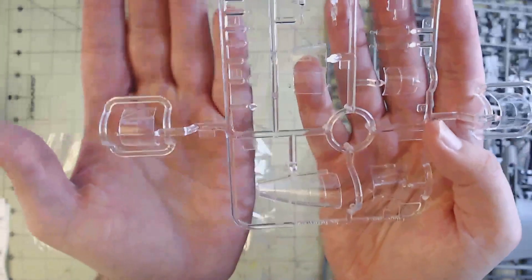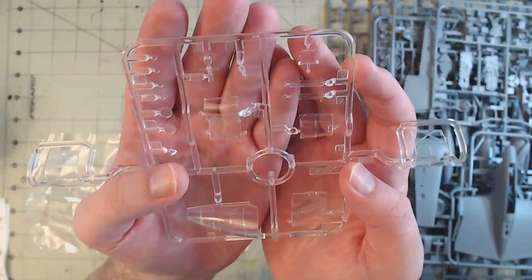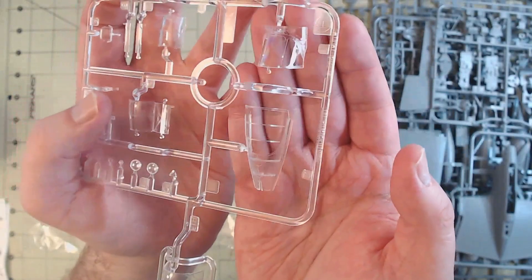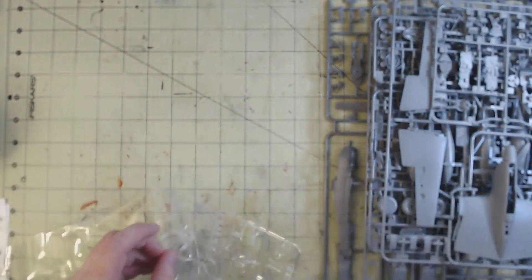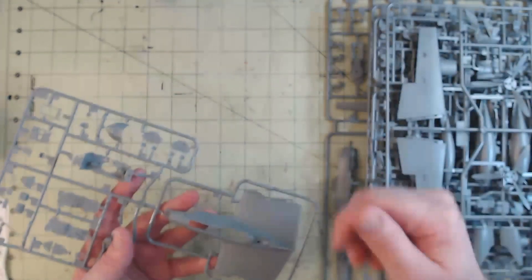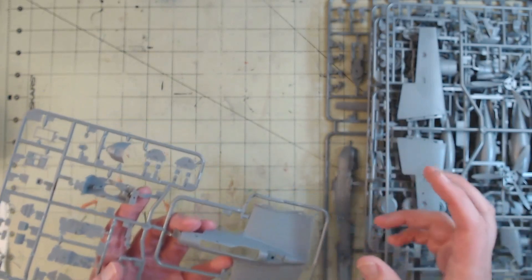So we're going to start with the clear pieces. As Tamiya's want to do, we have some very nice crystal clear parts. I do like that on this one, where you're going to be painting, it is a little rougher — that's why it looks a little foggy there. That's going to help the paint adhere. So that's nice that they added that. You don't have to worry about the paint rubbing off because of the smoothness of the clear parts — the paint doesn't adhere as nicely and can easily rub off. So the fact that they've included that slight haze to give it a bit of tooth is very nice. I appreciate that.